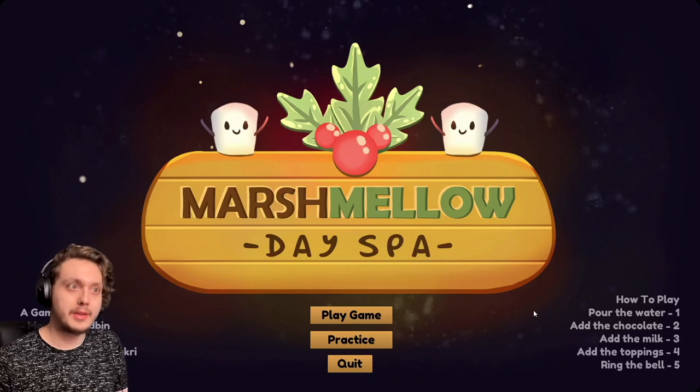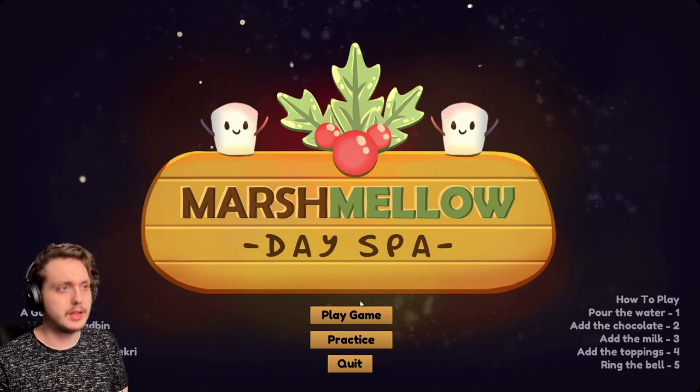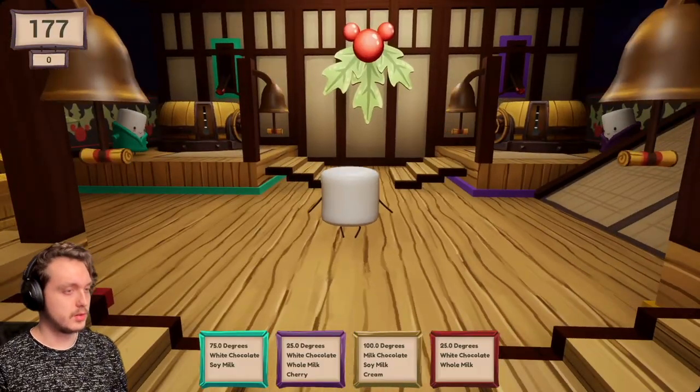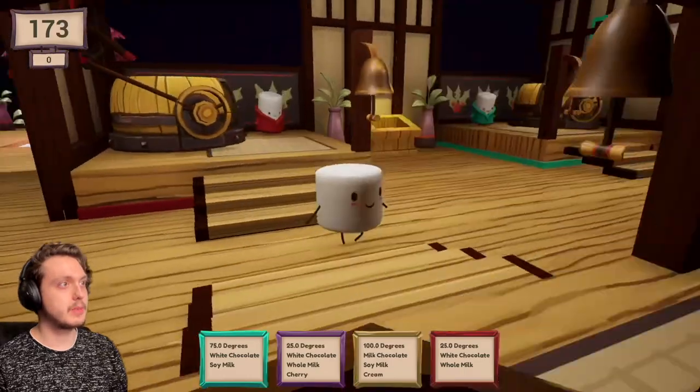We're doing something a little different today. We're playing Marshmallow Day Spa. This is supposed to be just a chill little game about happy little marshmallows in a day spa. Yeah, we are the marshmallows. Okay, I wasn't expecting that.